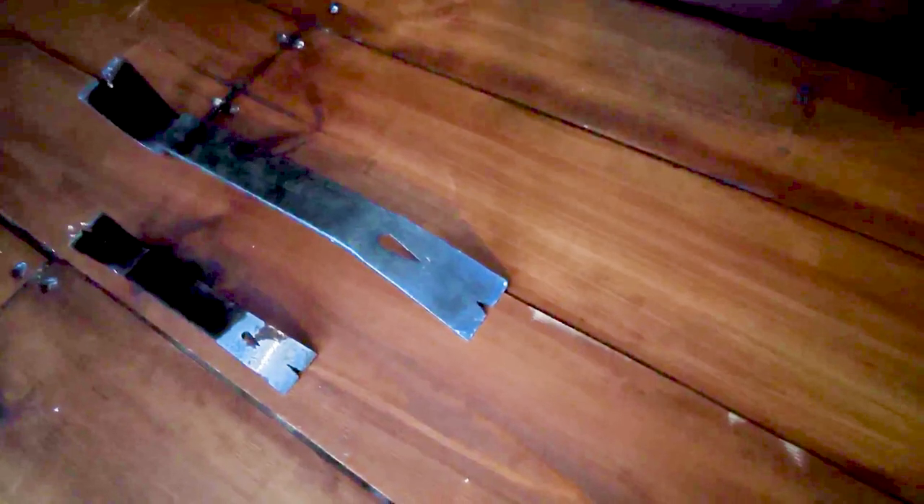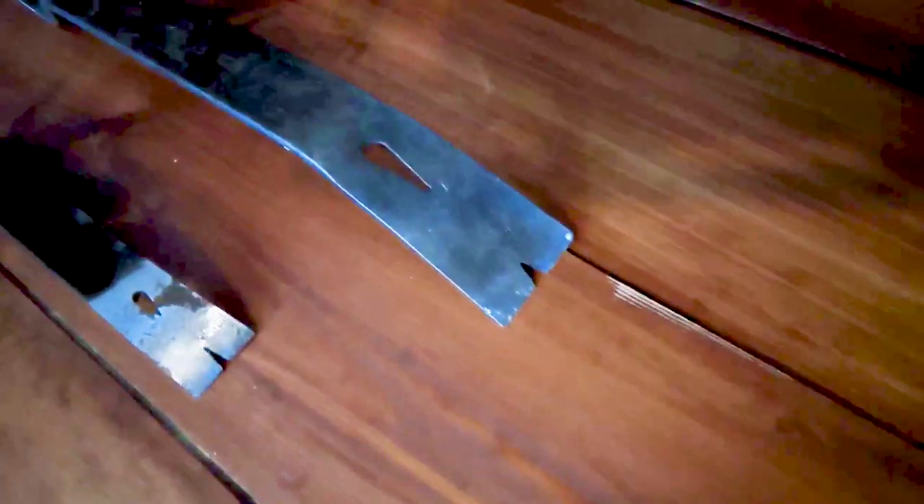Here we have some nail bars or pry bars. You'll sometimes find that when you come to do projects you have to do a bit of demolition work first, and these are a handy tool to have for prying stuff open or prying stuff off the walls. They can be very versatile.